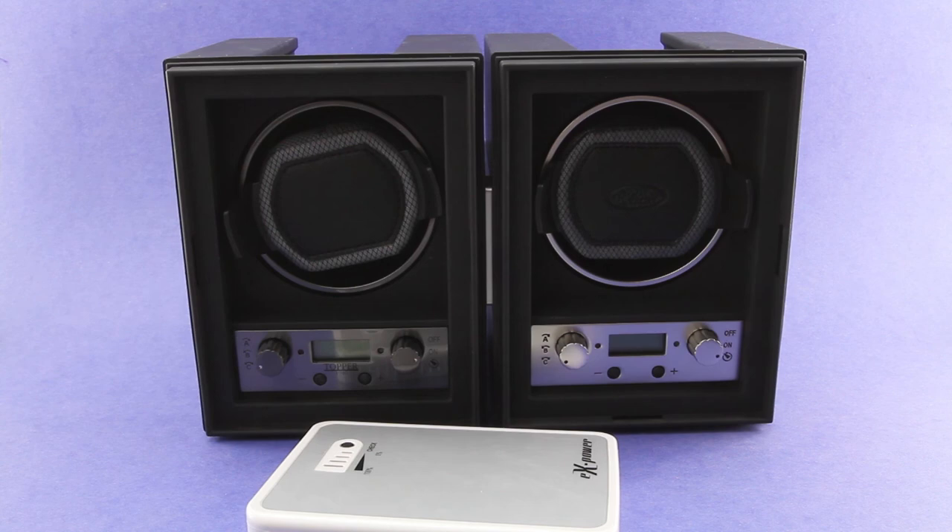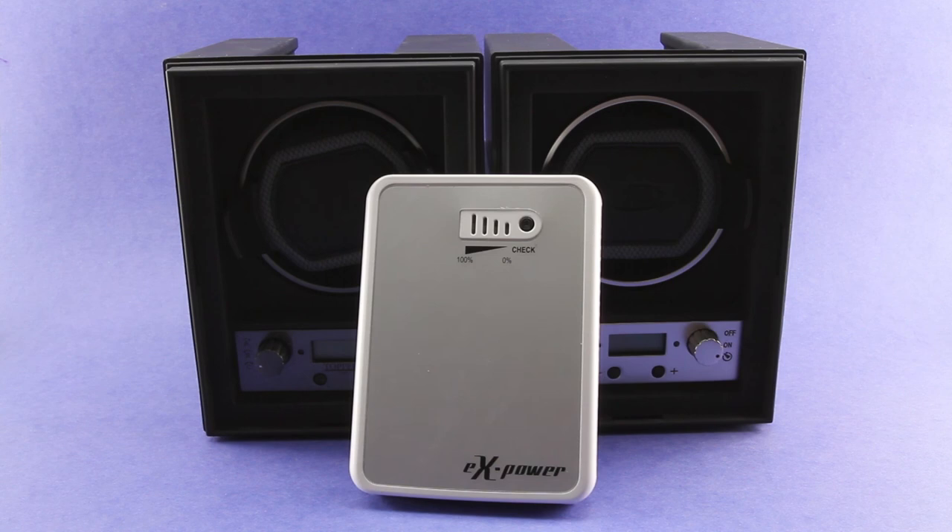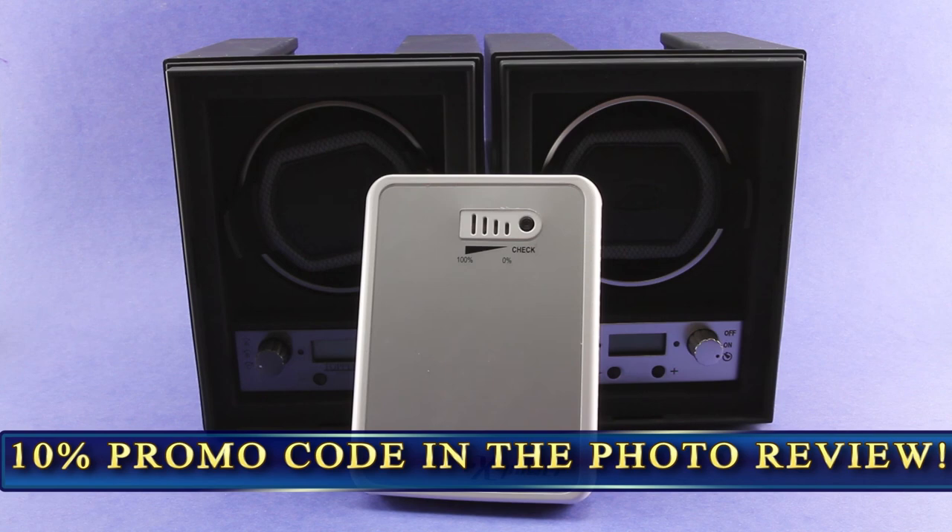Topper has a history of really understanding the needs of watch enthusiasts and collectors, and when you see them make something like this available from their product line, it shows they understand what watch collectors need. I hope you've enjoyed this video — plenty more coming. Please head over to the Watch Winder forum of WatchTalk Forums to check out the written photo review segment that goes along with this video — you'll find a link in the description box. Until the next video, take care, God bless, and we'll see you next time.